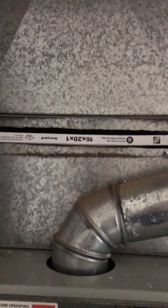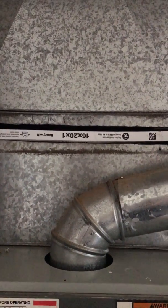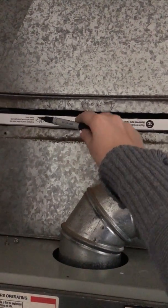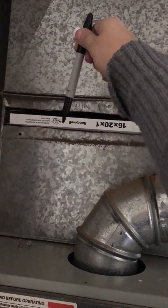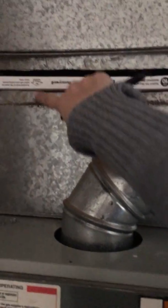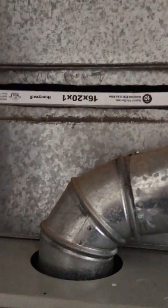Hi Cynthia, the way to put in the filter is you look at the arrow — it should be facing in. So if the furnace is right there, the arrow should be facing down. You could take a permanent marker right here...